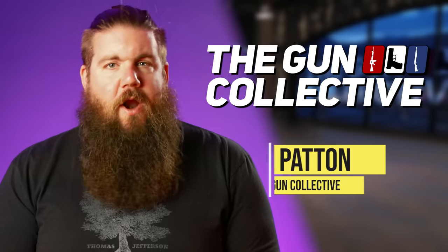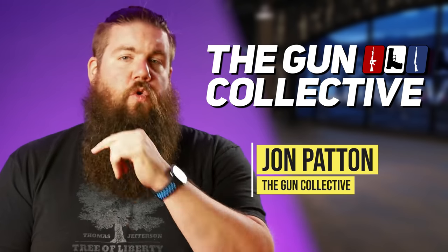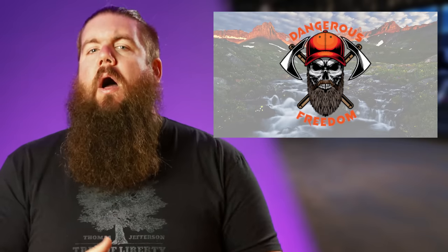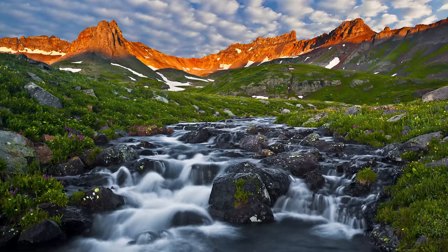Welcome back to another episode of the Gun Collective News, the only gun news show that covers things that you actually care about. My name is John Patton, and we are on location at the Dangerous Freedom Studios here in Colorado. I've got my good friend Sean Herron behind the camera, the host of Dangerous Freedom on YouTube, and he is sort of chomping at the bit back there.